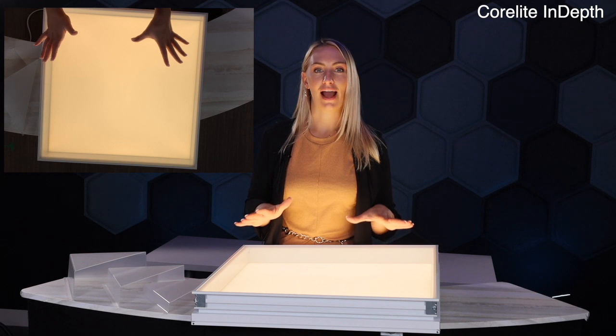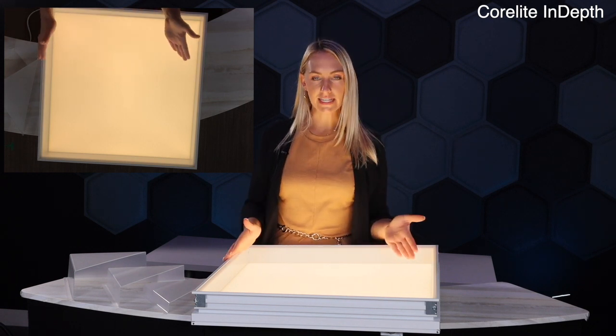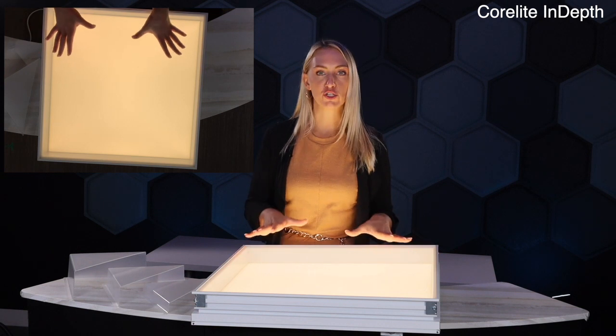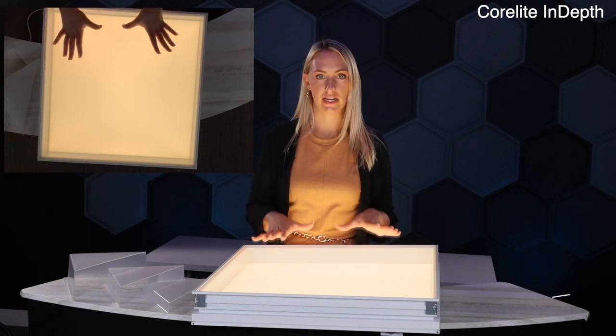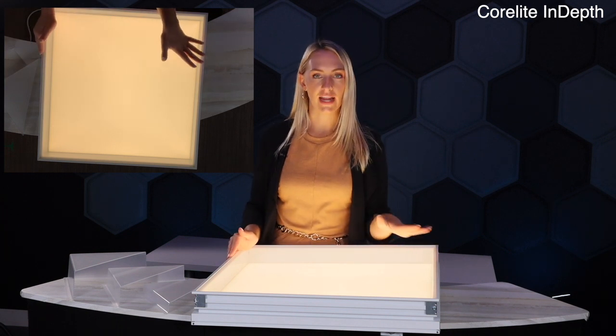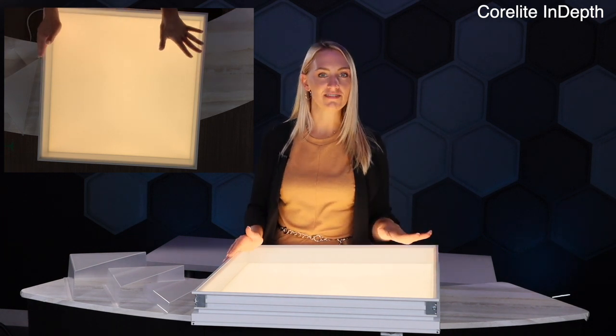There's one more thing I want to point out on this lens. As you can see here, I still have a fully luminous face. So even though I have a 2 inch regress option in here, which is the deepest option that we can go, you're not getting any pixelation. Everything is still a very clean, even illumination.